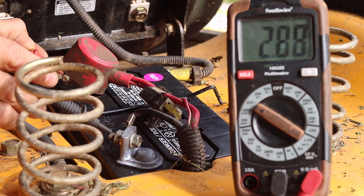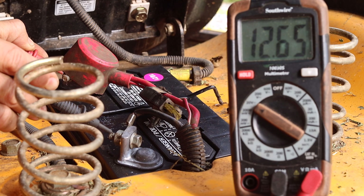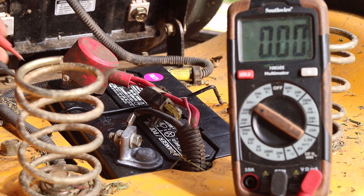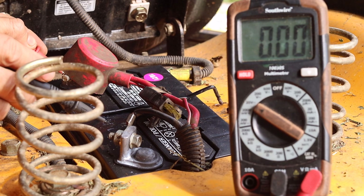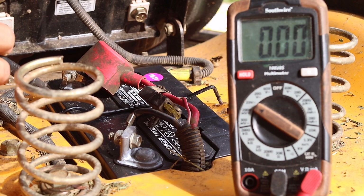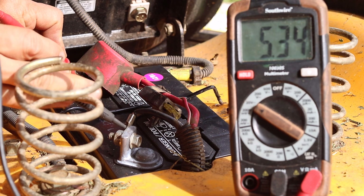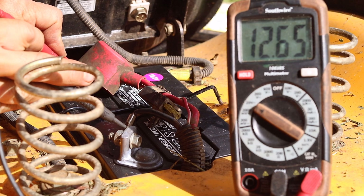We are going to check the battery voltage on this new battery. Since both the positive and negative cables are connected to the battery, this test is being done in parallel to the circuit of the electrical system. This new battery has a voltage of 12.65 volts, which should be enough to start the engine. 12.5 volts or lower would indicate needing a charge or possibly a new battery.